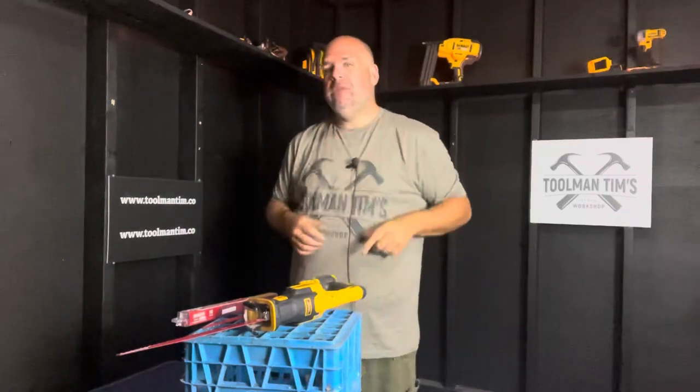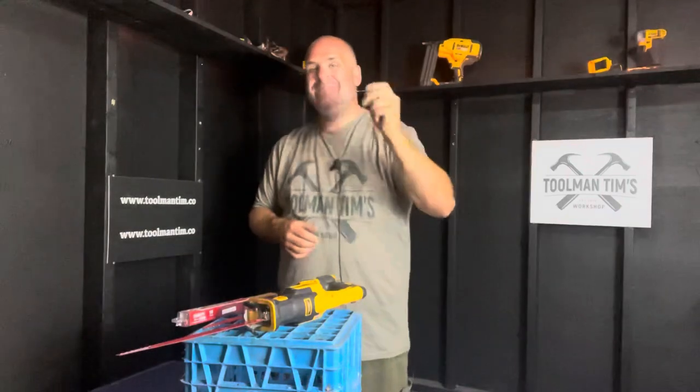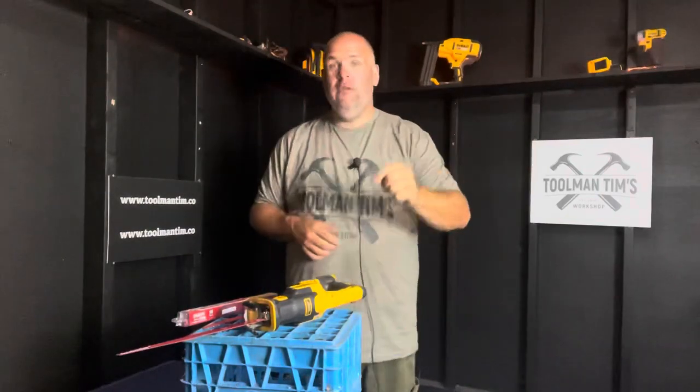Guys, Toolman Tim here. Welcome back to the workshop where we build business, create community, find freedom, and share success. It's a wonderful Wednesday morning, which means it's time for another Tool Time Gear review. And as always, I've got something good for you.